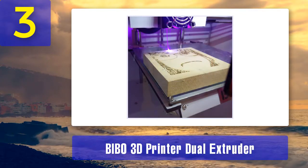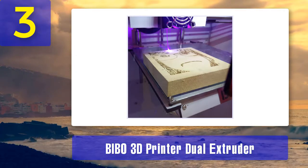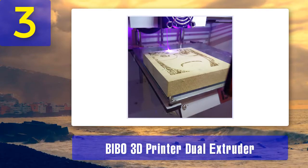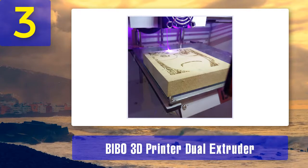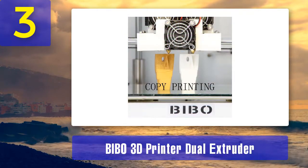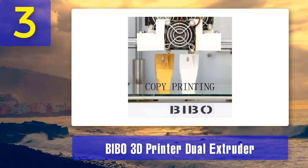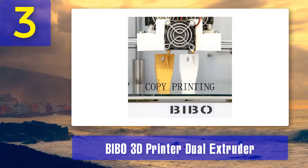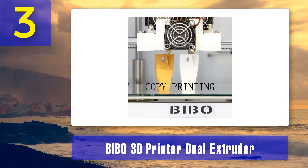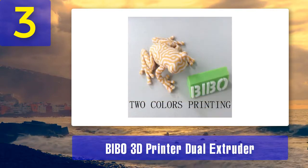The display features a full-color touch screen which is both intuitive and easy to operate. The machine also has a Wi-Fi control function so that you can control it via a PC or phone, making it possible to change settings and command the machine to print. This is a smart machine that automatically pauses when it runs out of filament and resumes as soon as the filament spool is reloaded.